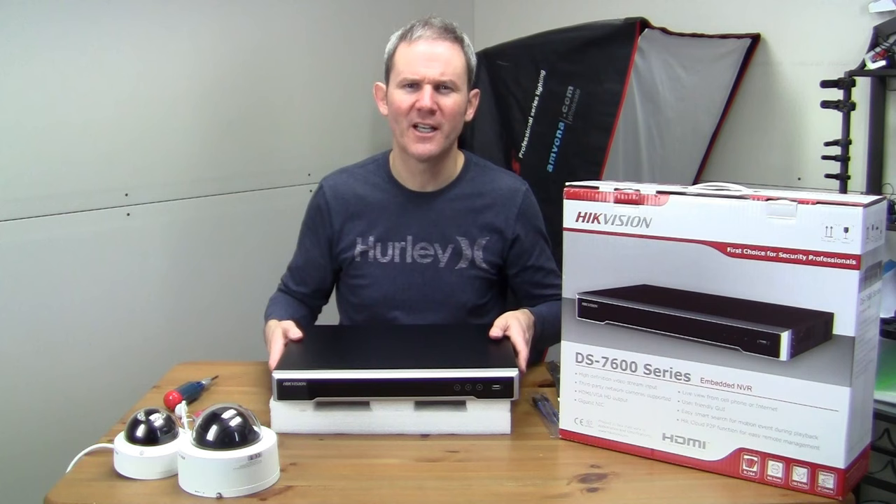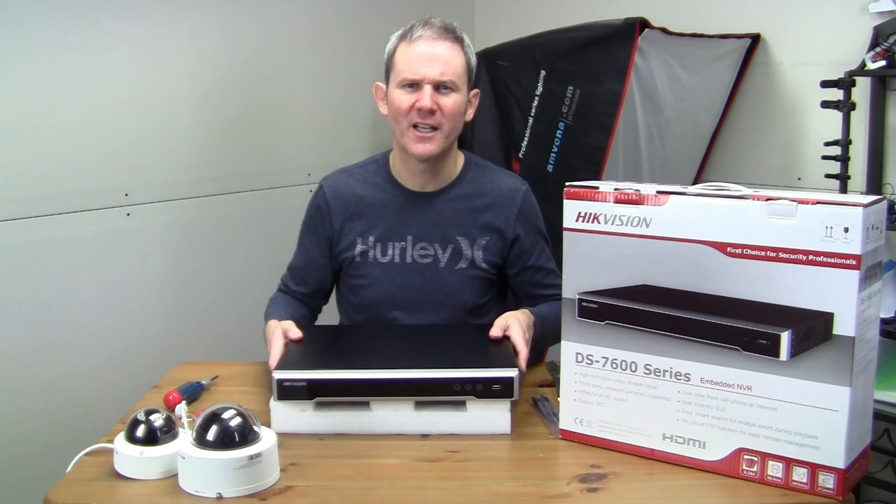The hard drive is installed. I have some more presentations in the works on getting this NVR up and running with some cameras. Please let me know if you like this video by giving it a thumbs up, and subscribe to my channel for more upcoming videos.